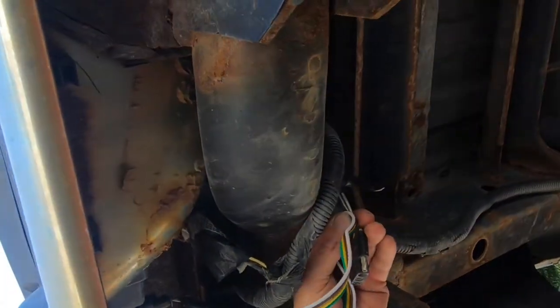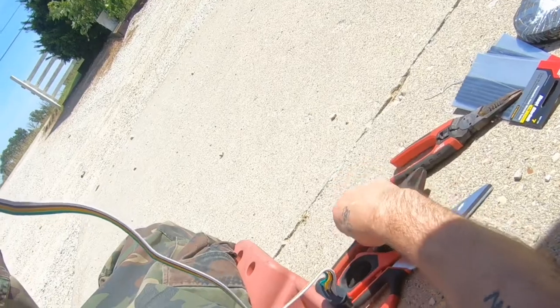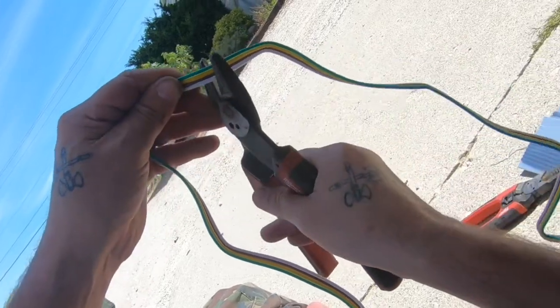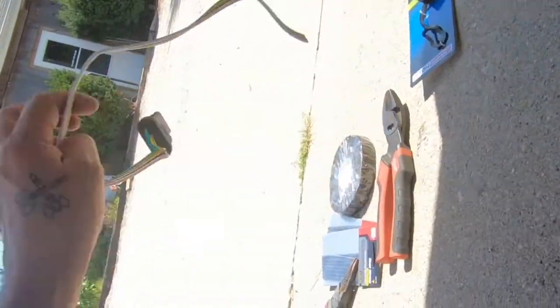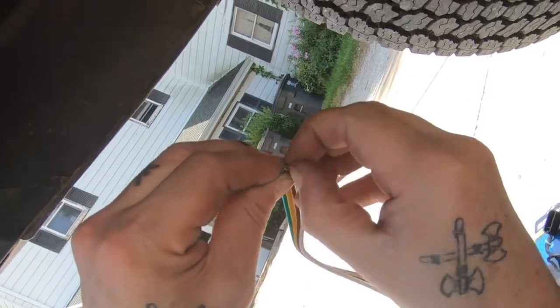All I'm doing here is measuring out how much wire I'm going to need from that four-way connector, because they usually come in like eight foot or six foot — way more than what I need. So I'm just measuring it out, snipping off the excess, and then I'm going to start stripping the wires.